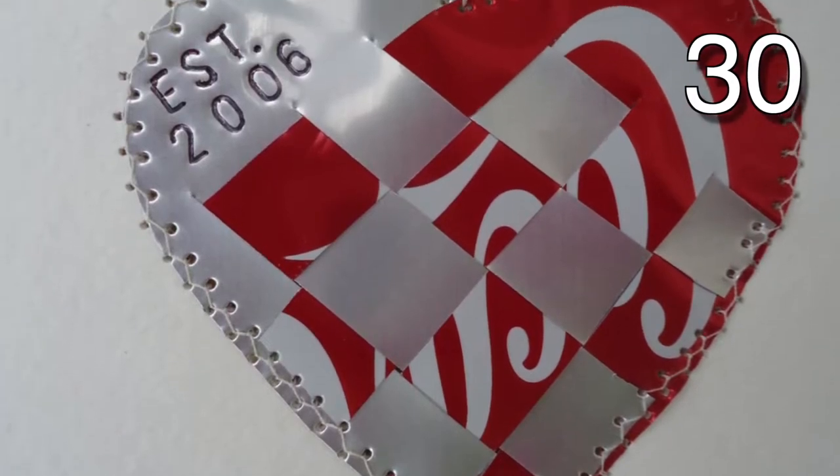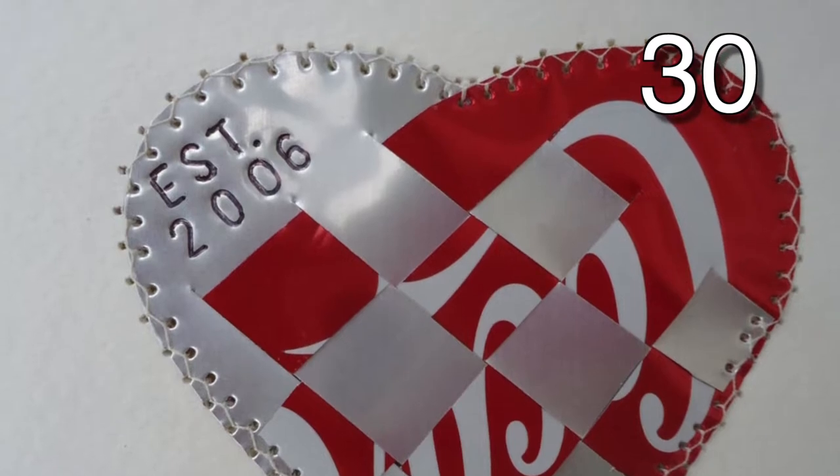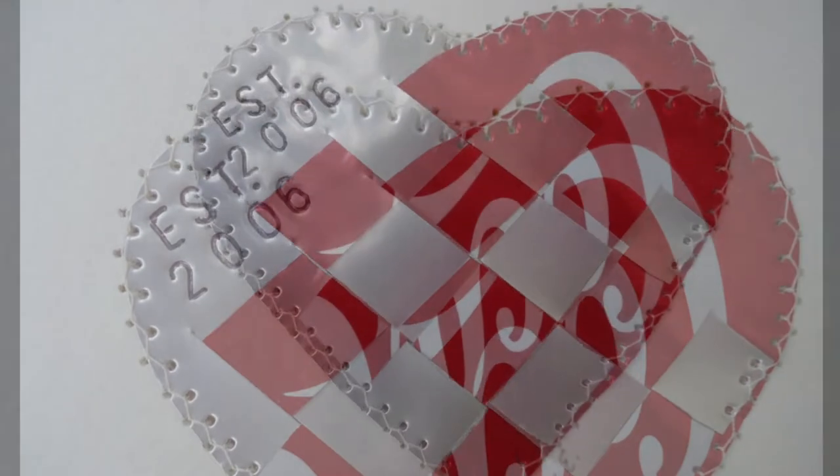Some Coke cans, a dose of creativity, and you end up with this cute little heart. How unique.